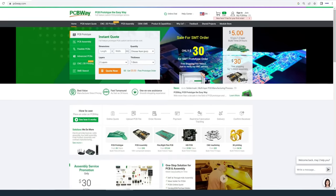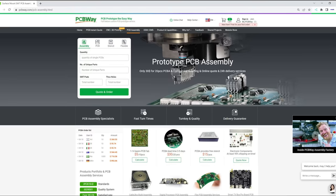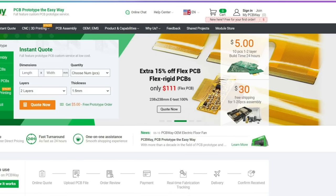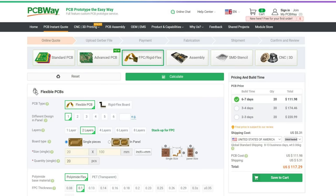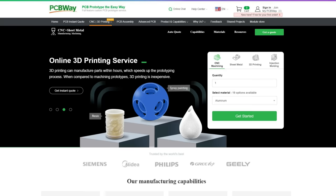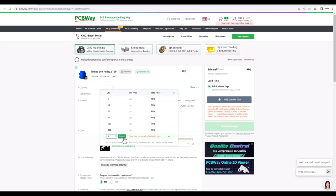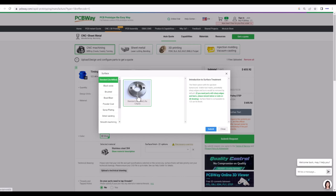PCBWay are best known for their high quality affordable rapid manufacturing services including PCB design, manufacture and assembly, with prototype PCBs available from $5 for 10 units and assembly available from $30 for 20 units. PCBWay currently also have an extra 15% off flex and flex-rigid PCBs, which are available from $111. Other services include CNC machining, 3D printing, sheet metal fabrication and injection molding. To get a quote just select the process, select the material and the options. PCBWay is a one-stop shop for your project needs — check the link in the description.